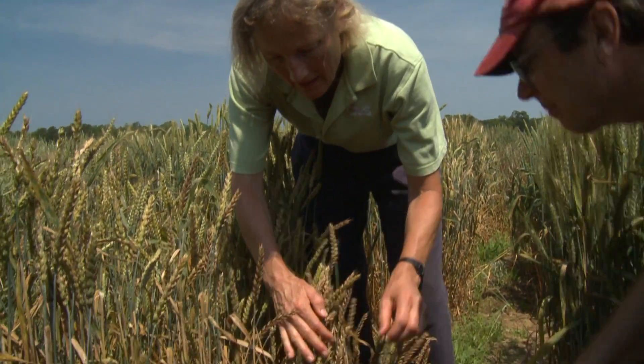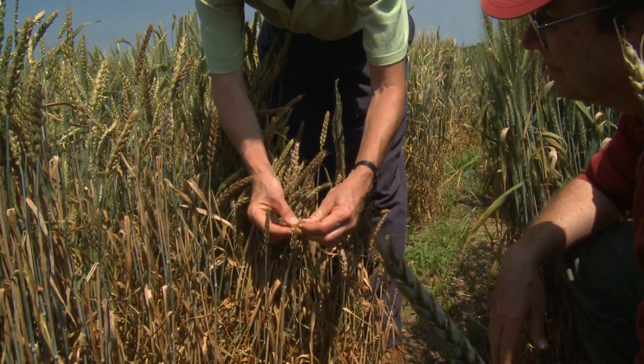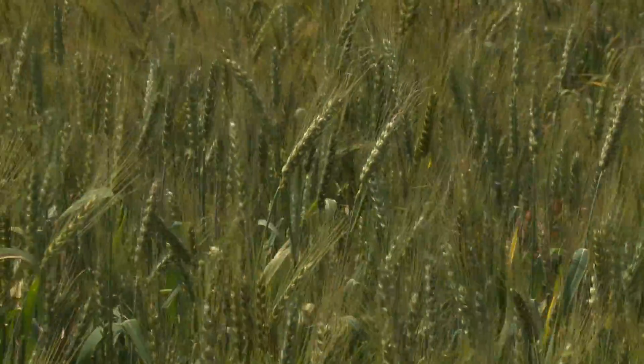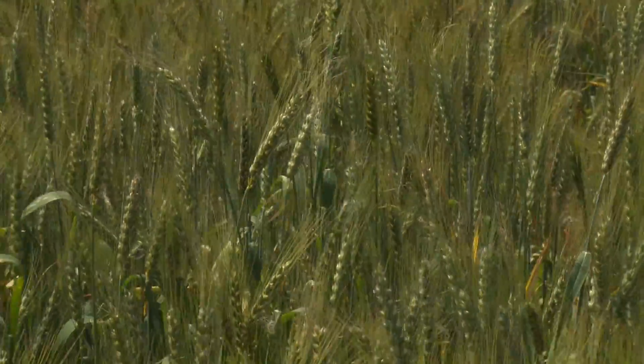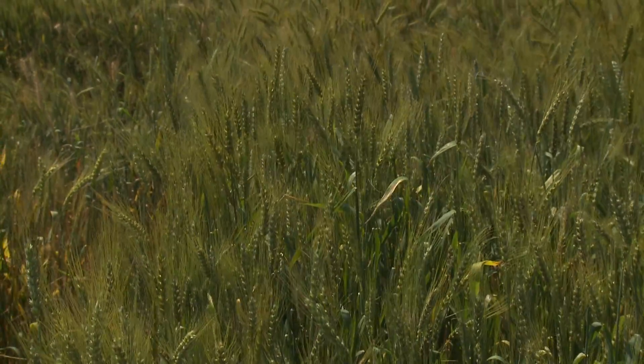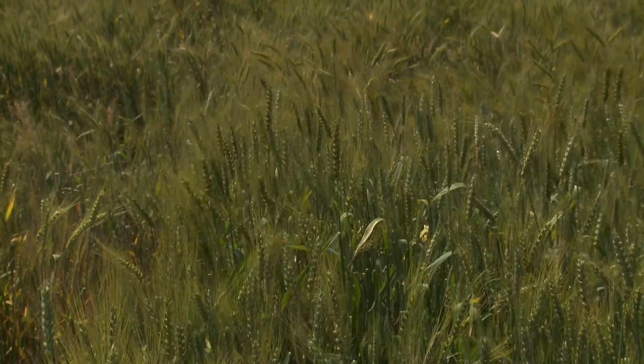Once it gets started in the lower wheat canopy, the way it climbs up the canopy is from rain splash. If it's rainy, the fungus will ooze its spores, which get splashed onto a higher leaf layer, and as the wheat gets taller the fungus will travel up the canopy with the wheat. Stagonospora is really encouraged by wet, rainy conditions, and it likes warm weather too. Once it's on the plant, warm wet weather will cause rapid escalation of the disease.